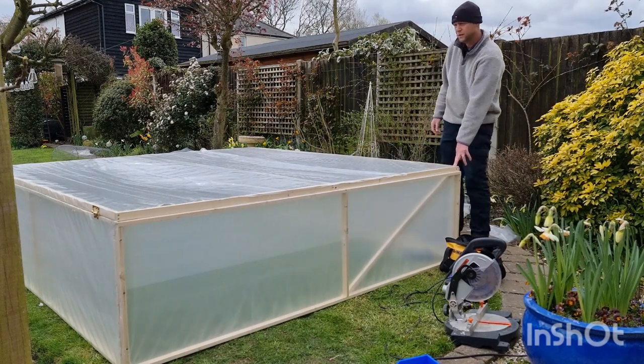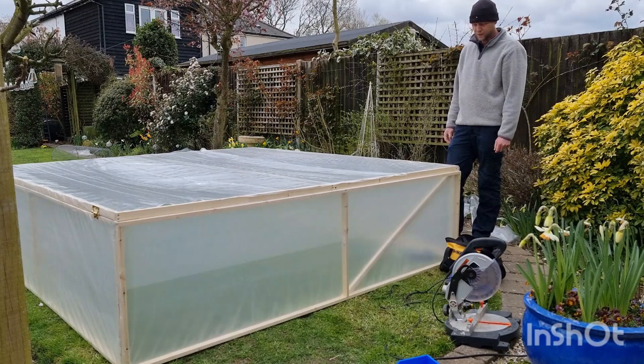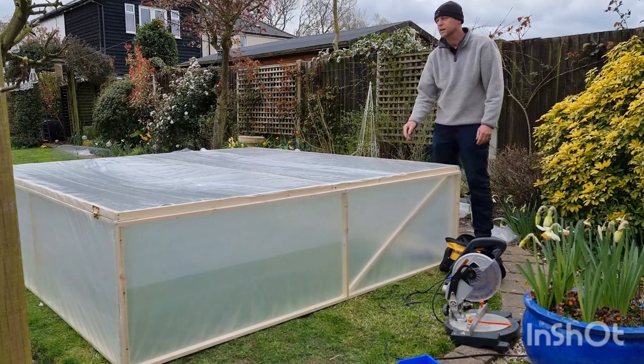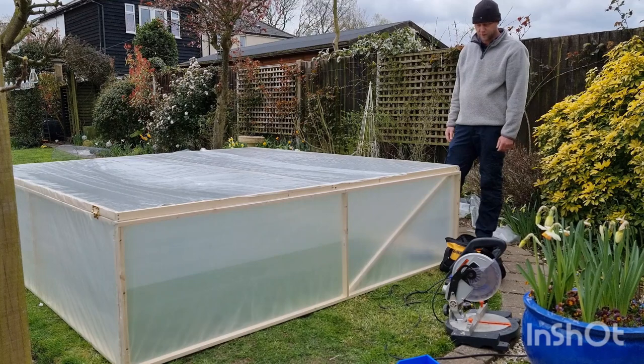So we've got an 8x8, about 2.5 square metre cold frame for around £70. I'll probably get a few hundred plants in there for the next 4 or 5 weeks. That should leave me sorted.